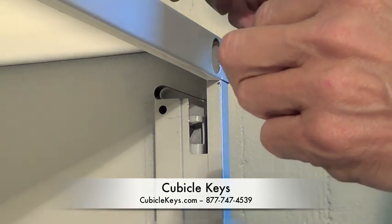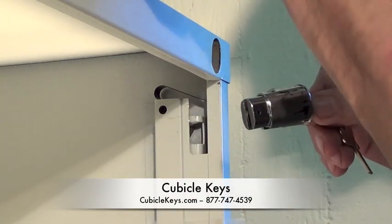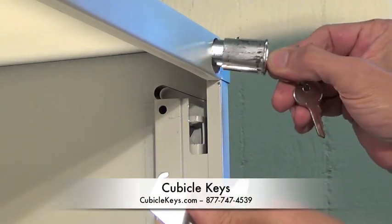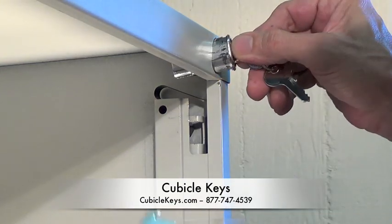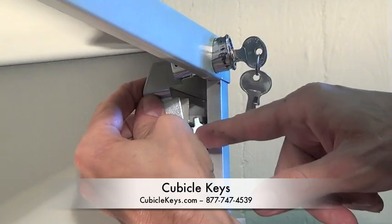Next, take the lock housing and the clip that has a slight hook to it. The hook will insert onto the back bar. Once you insert the lock into the hole, you'll see that it fits cleanly into the bar itself.